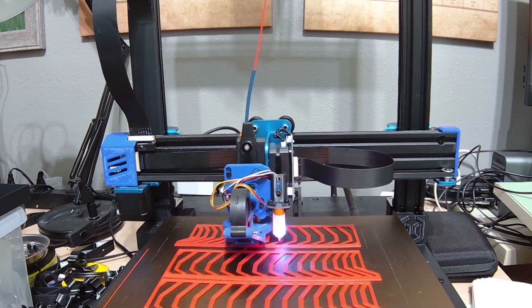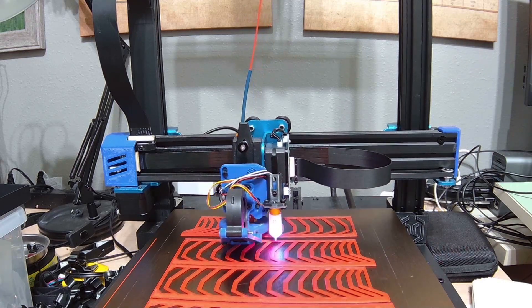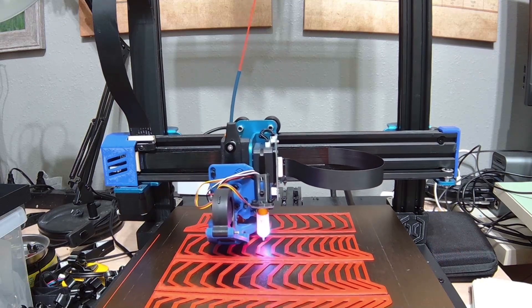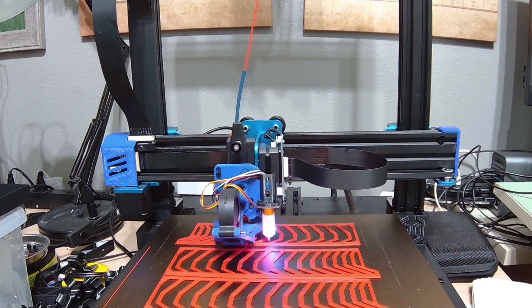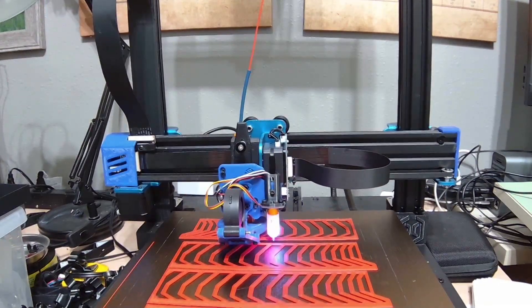My plan is to upgrade the printer to a BigTreeTech Octopus board, and then add in some other electronics and upgrades while I'm at it. I also hope to clean up the wiring, because right now in my 1.1 the wiring is an absolute mess, so I want to fix that.